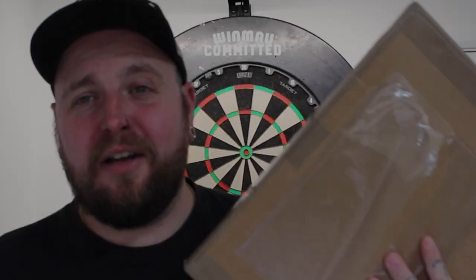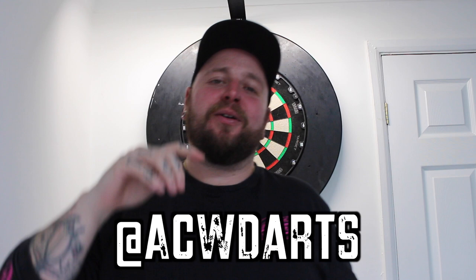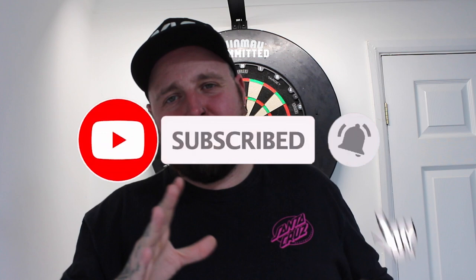This just got delivered in the post and I thought this would be the perfect video to drop this weekend since it's so fresh. Welcome back to another video. In this week's video I've got a little something special to show you guys that I worked on with the Darts Referee.